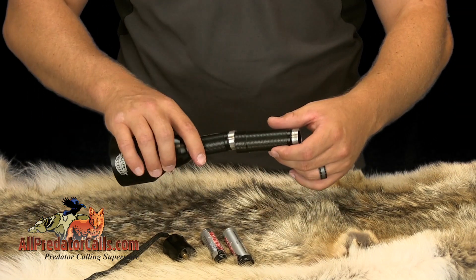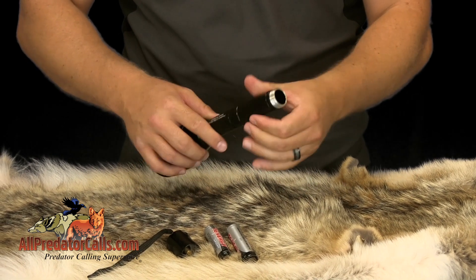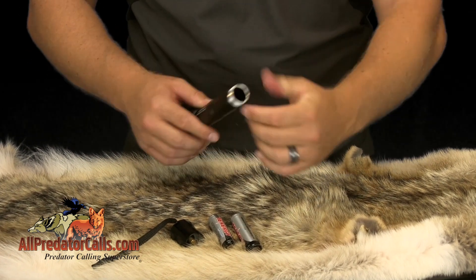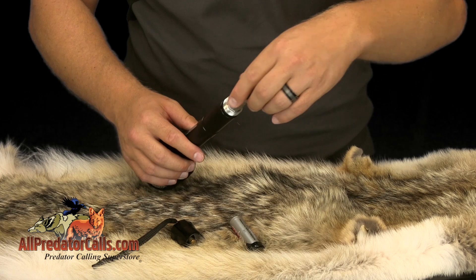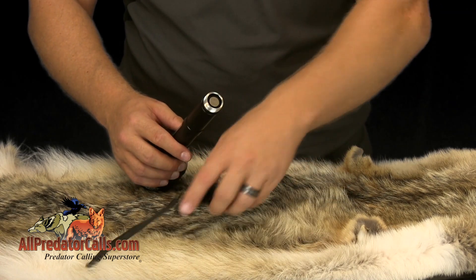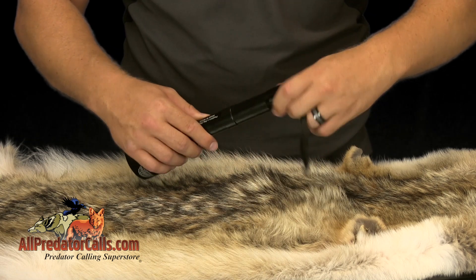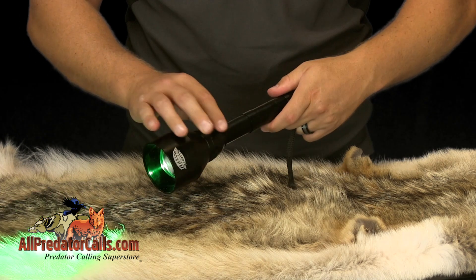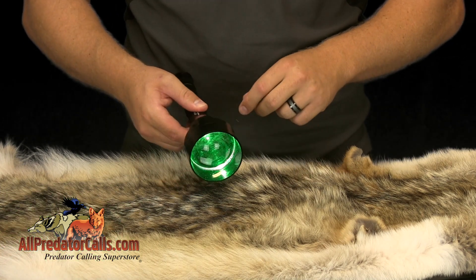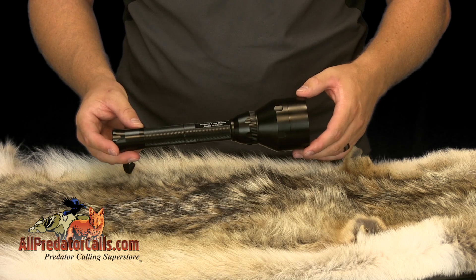The W402ZF will run on either one or two lithium ion rechargeable batteries, which are very small and lightweight. The kit includes a battery extension doubler for running the light on two batteries. The Predator Pursuit Pack includes four batteries and a four-position external charger with AC and DC adapters, giving you more than enough power to hunt all night long.